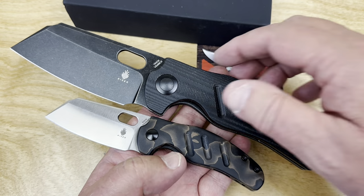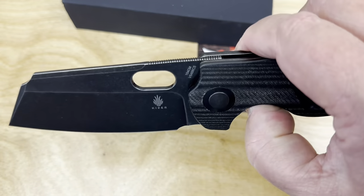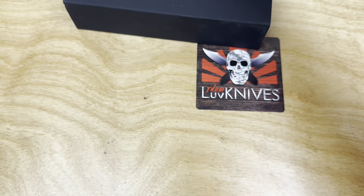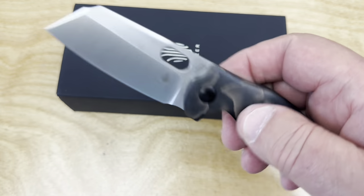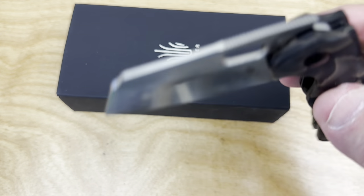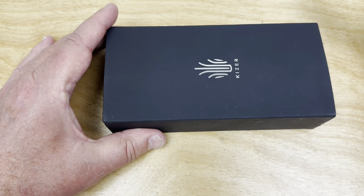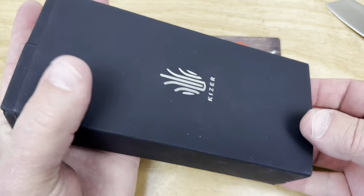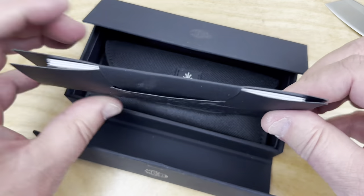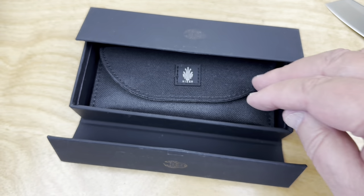Let's see how this one opens — it's still behaving nicely after I sprayed it down with WD-40 like a madman. I didn't hold back, just did it, and I actually liked the effect it had. It comes in a fancy box — let's get that part out of the way. You get a little microfiber cloth in there.